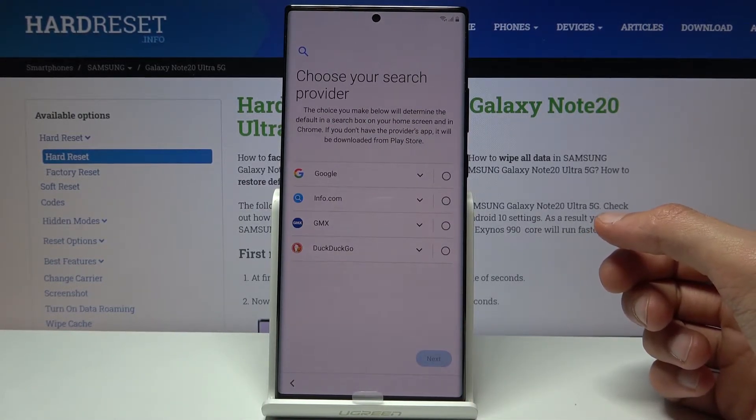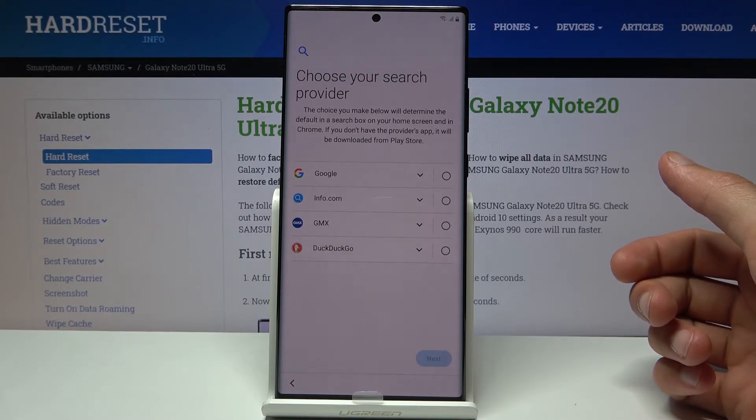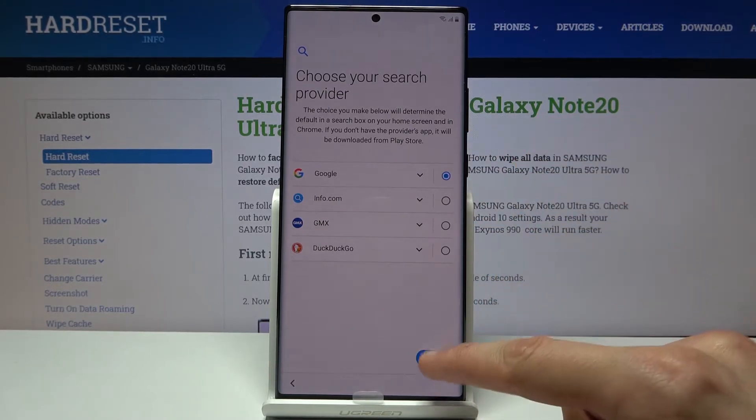Next we have choose your search provider — this is just a choice of what kind of search engine you want. You have Google Doc, GMX, info.com, and Google. I'm going to stick with Google and tap on next.